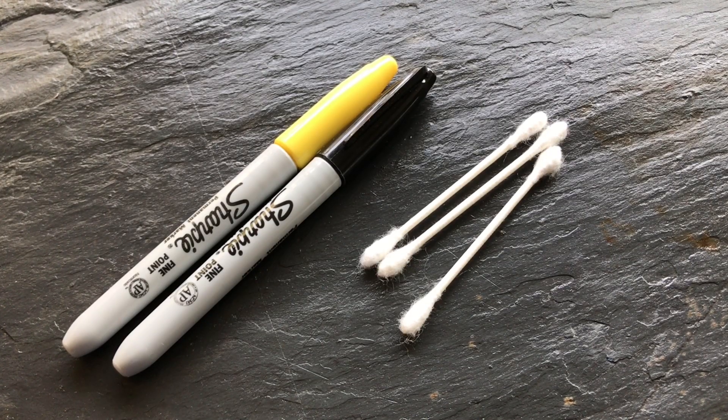So here's what you need: a yellow marker, a black marker, and a couple of q-tips.